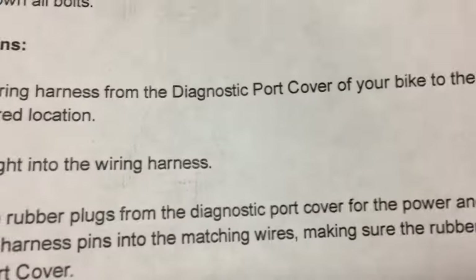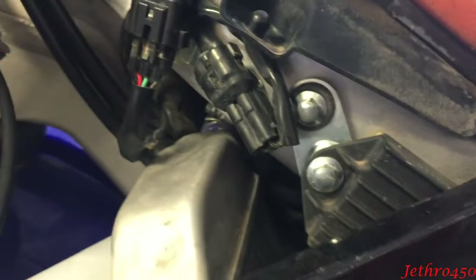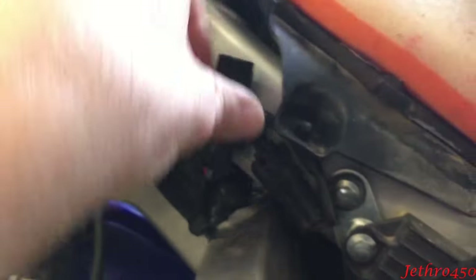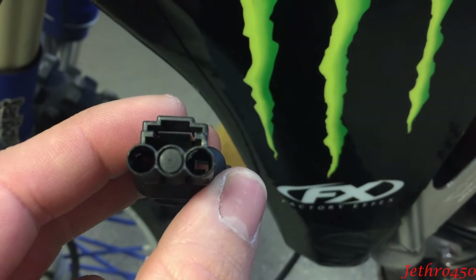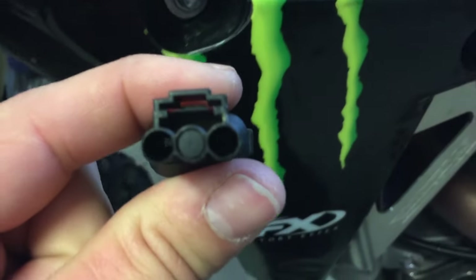The instructions tell you to hook things up to your diagnostic port cover on your bike. This is what you'll normally see underneath your airbox — there is a red and a black wire in there. They tell you to take these wires and plug them into the top of your diagnostic port cover, which has three holes. I've already taken out the two little rubber plugs covering those holes; you just take a screwdriver and pop them out.